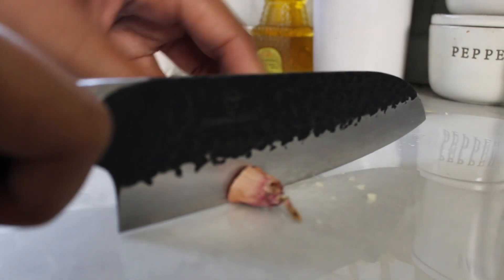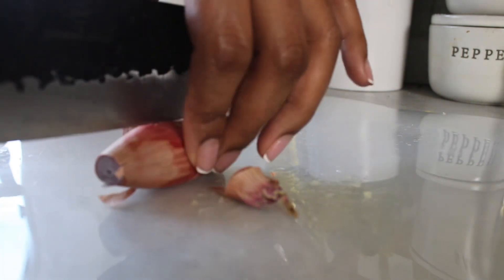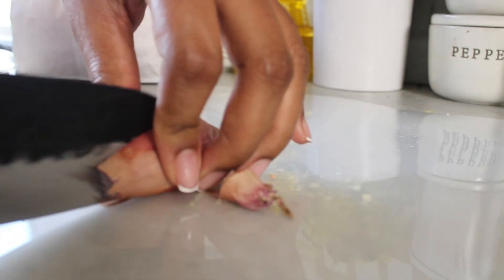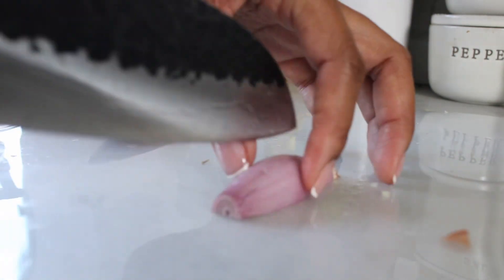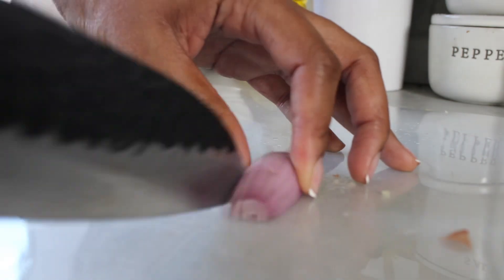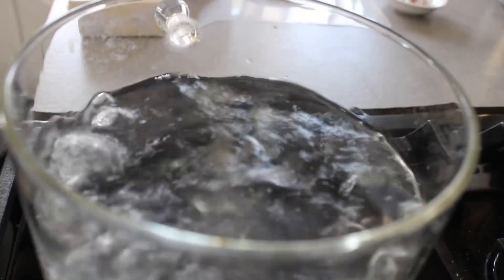I like to add shallots to pretty much anything I cook — I am obsessed with shallots. In this recipe I use shallots as part of my aromatics, only about half of a small shallot. I get that very finely diced and add it to our butter to give us that flavor.